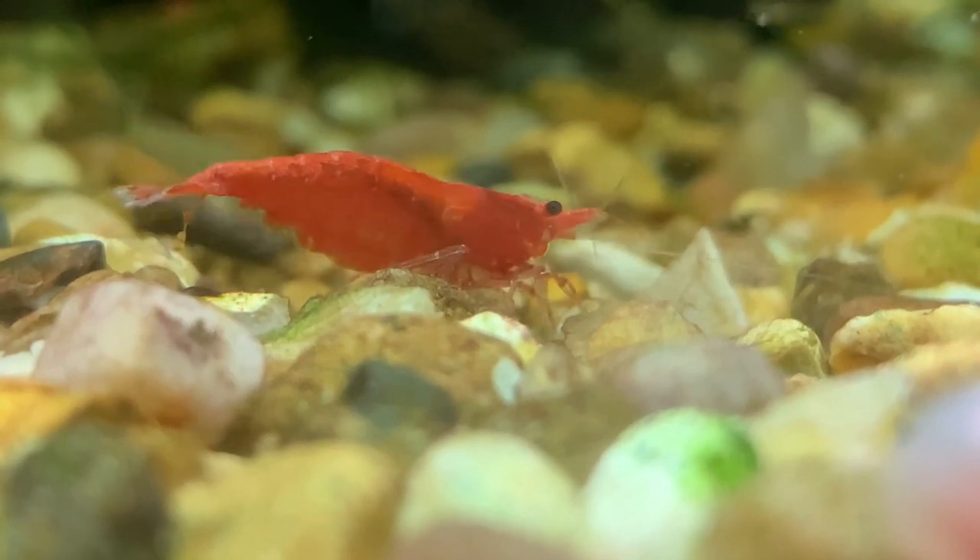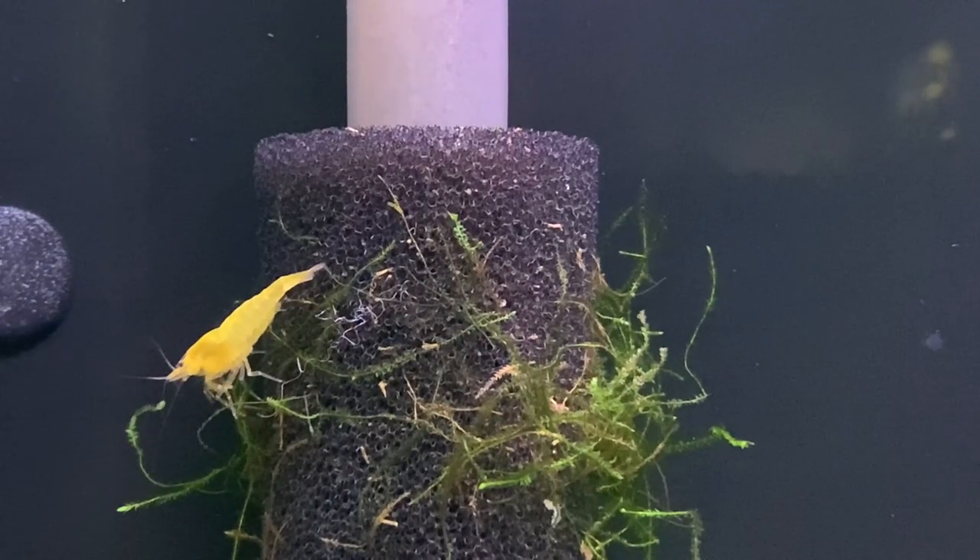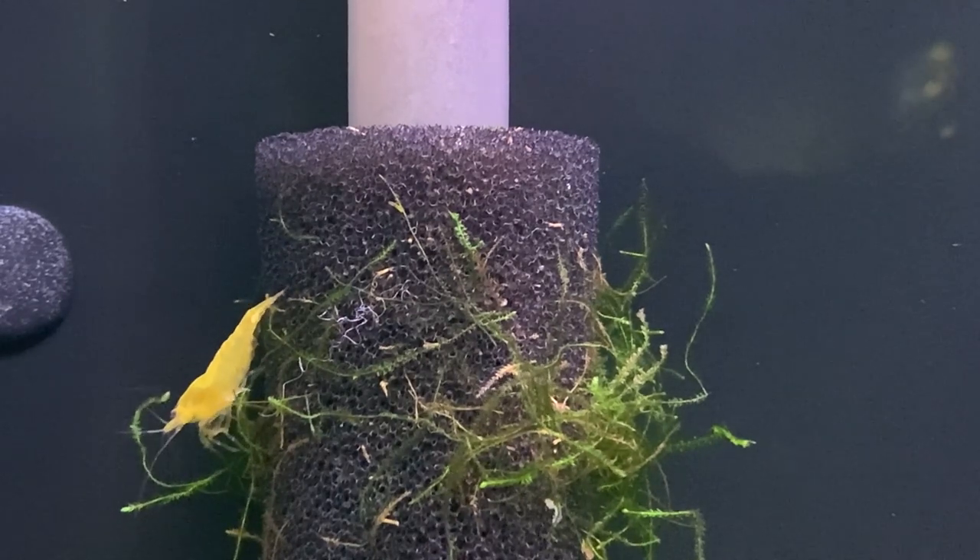Another factor to take into account when keeping shrimp in bowls or vases is not overfeeding. Any food that doesn't get eaten tends to rot, and as it rots it releases ammonia — which is highly toxic to shrimp. Under normal circumstances, bacteria living in a filter would convert that ammonia to nitrite and then to the far less toxic nitrate. But without a filter, while that same bacteria does live on the glass, substrate, plant leaves, and decor, it doesn't colonize in the same numbers. A filter is essentially the perfect environment for beneficial bacteria, and without one we don't have enough of those bacteria to keep the water free of ammonia, nitrites, and nitrates.